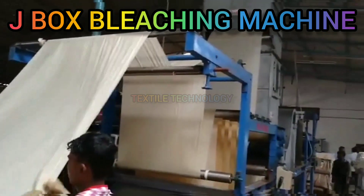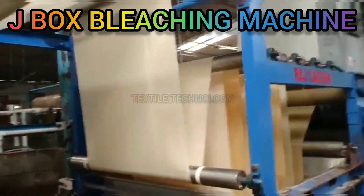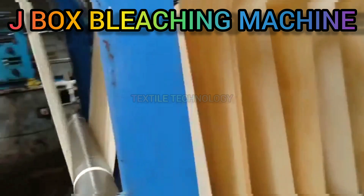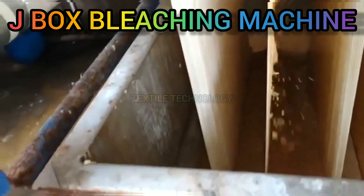J-Box. In the J-Box, a solution of caustic soda is kept and the fabric is stored in this solution. The temperature is about 100°C. NaOH reacts with the impurities present in the fabric and they are finally removed.